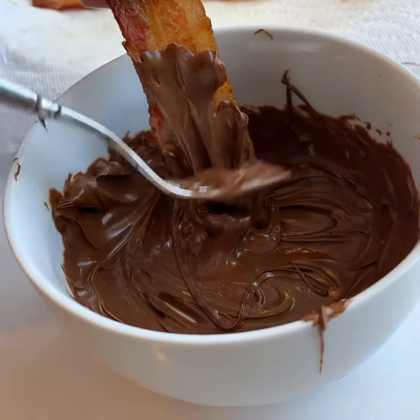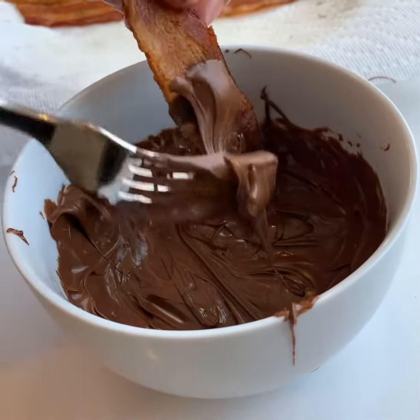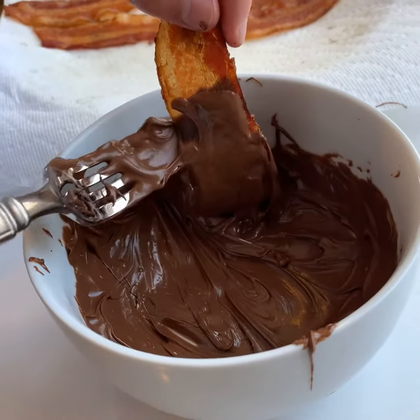Nice. I'm gonna sprinkle some sea salt on afterwards. We'll leave some plain and put some other toppings — maybe crumbled nuts or something — on the rest.